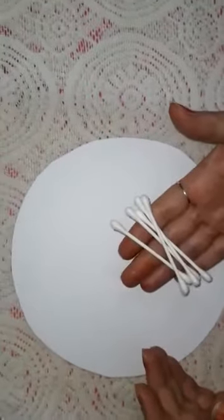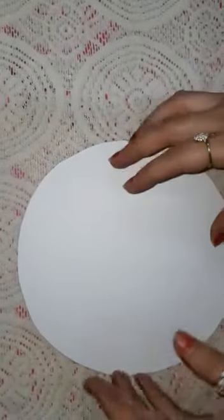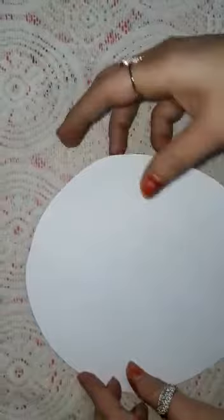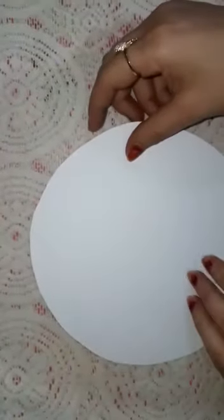Hello students, today we will learn how to paint with the help of earbuds. Here we are going to make a beautiful painting of colorful roses. Let's begin — draw a circle and cut it like this.